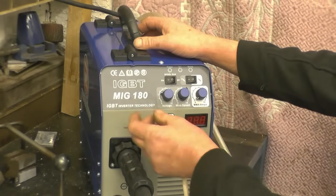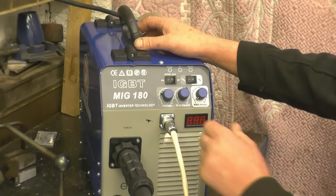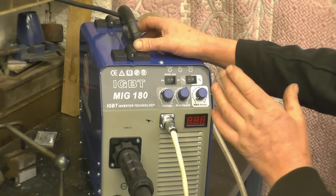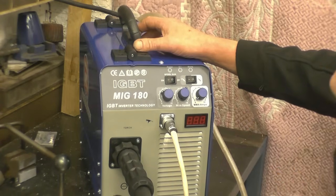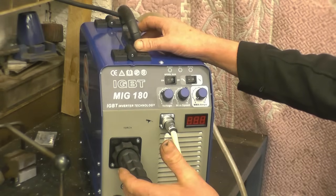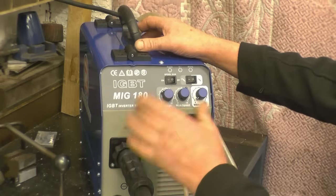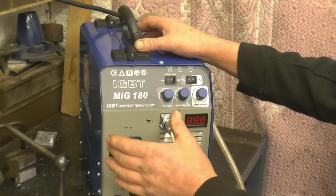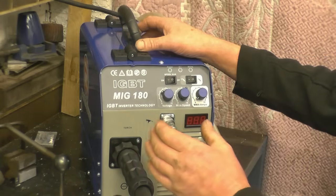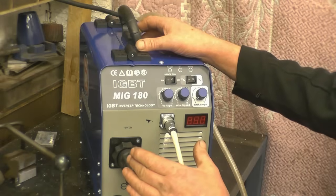Basically you need to experiment with the voltage and the wire speed until you get a decent weld. I've had a little bit of a play around with this and I found these settings here to be fairly good on 2.5mm aluminium. I'll try and do some welds through a welding mask — video the welds with too much wire, not enough wire, too high voltage, not enough voltage — to show you the different effects, and then once you hit what I would call the sweet spot you can hear it: the welder actually sings and you know it's doing a nice weld.